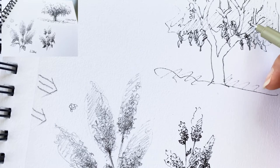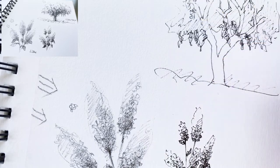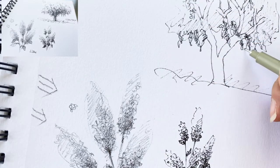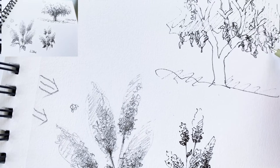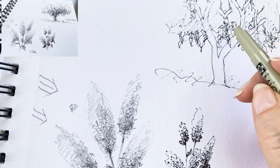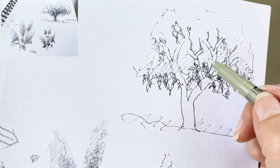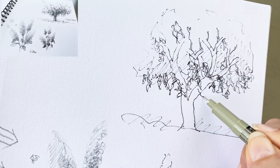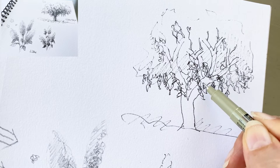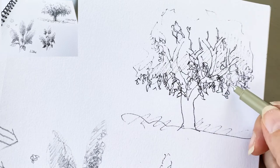Just doodle. Today's work is just doodle, so don't get any stress — just try it. Don't get any stress. Just move your pencil. Now I'm doing abstract lines.